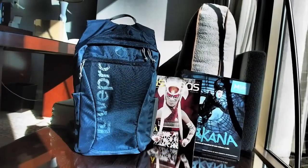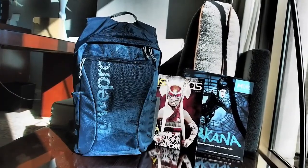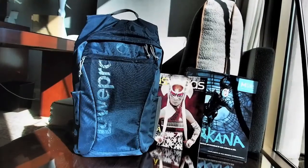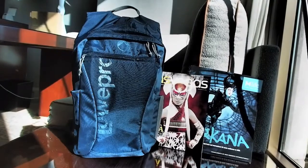I'm here in Las Vegas and I'm packing the Lowepro Photo Hatchback 16-liter bag — it's just terrific for trips like this. It has one feature that I really want to show you right now.